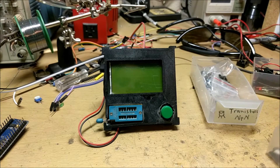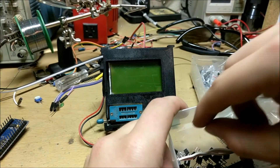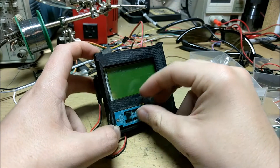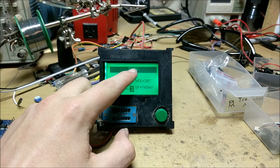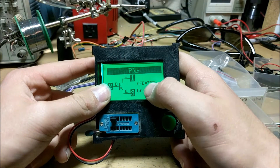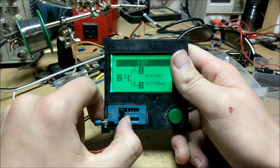The cool thing about this tester is how universal it is. Now let's say I take an NPN transistor — this is just one that I pulled out of a random circuit board. I'll insert it, hit the button, and we can see that it is in fact a PNP transistor, with the first pin being collector, second pin being base, and third pin being emitter. It also has a gain of 307 decibels, which means that if you input one volt, it will have an output of 307 volts, theoretically.